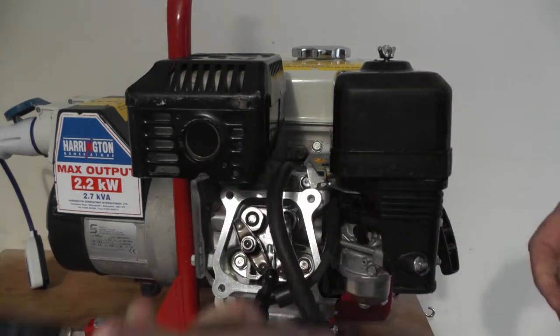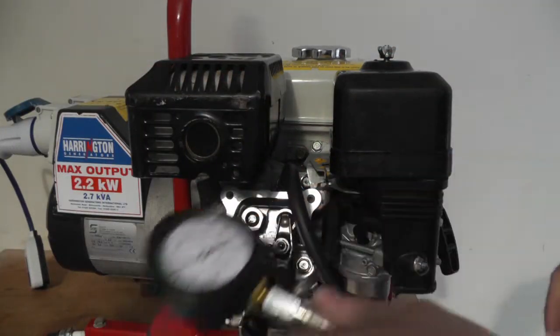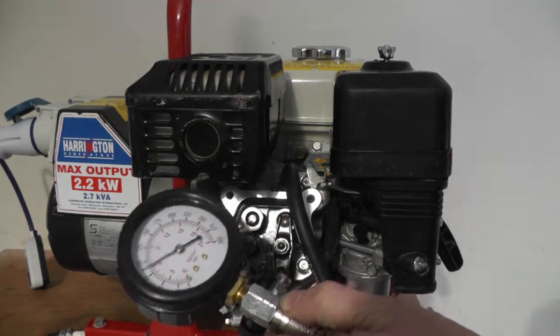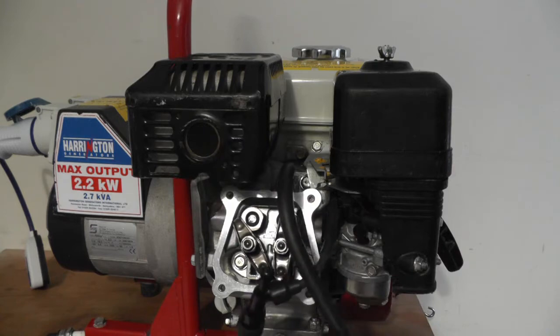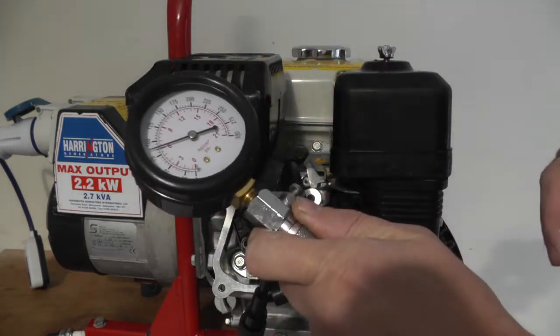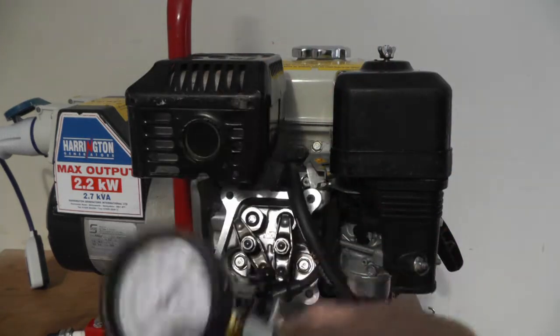It's going to take a bit of pulling over because they're harder to pull with the decompression lever disconnected. But if you try it with it on, you'll be getting under 50. So if you're getting under 50, that's what you've got to do.